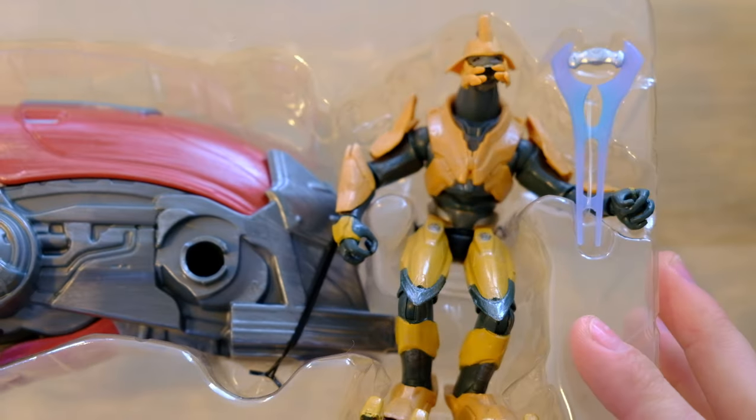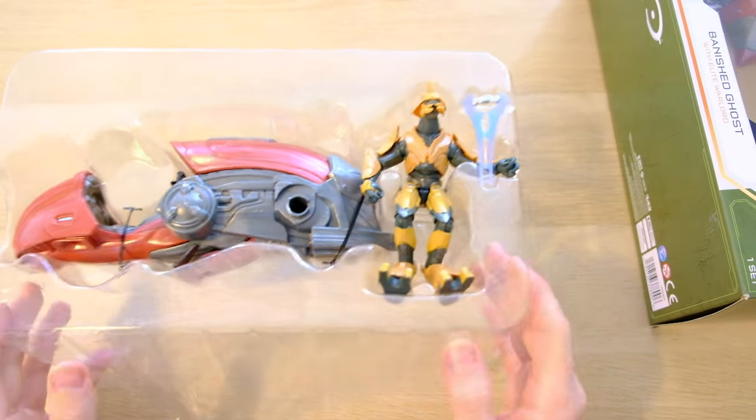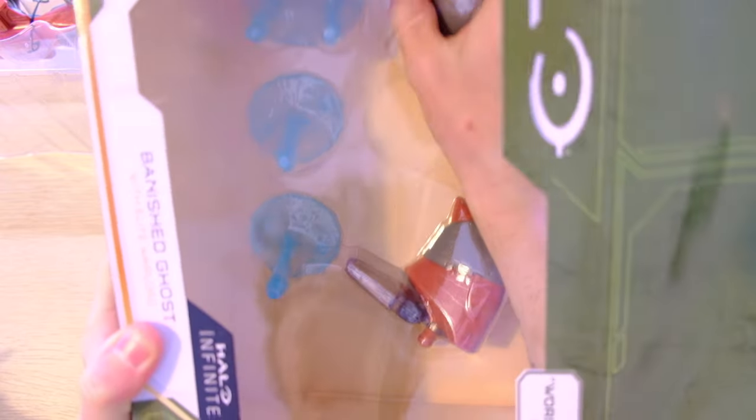Pulling the main piece out — we've got the Warlord. The one thing I'm hoping for is that this Warlord is fully articulated on its own. Some ghosts we've had in the past from different companies, you can only articulate the figure to sit on the ghost — you can't actually use it as a separate figure. And then these are all sort of stuck to the back.